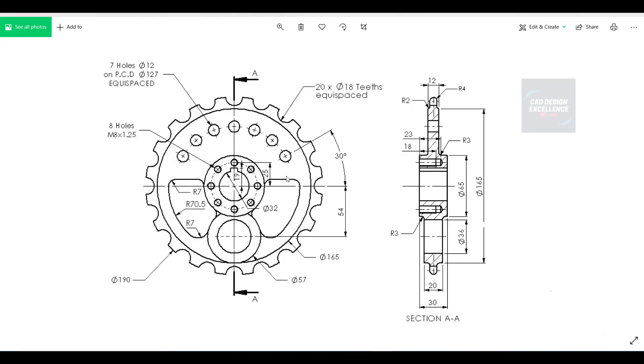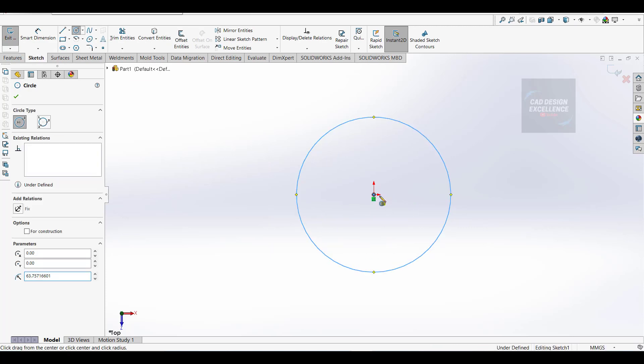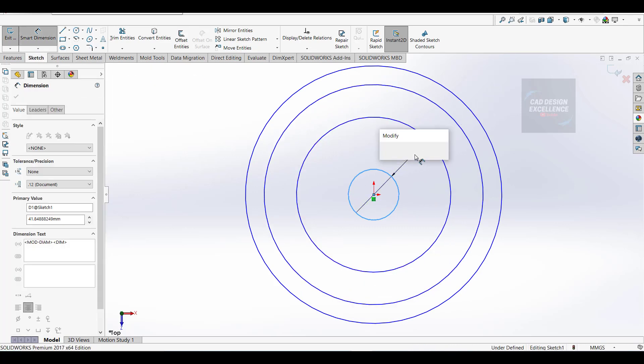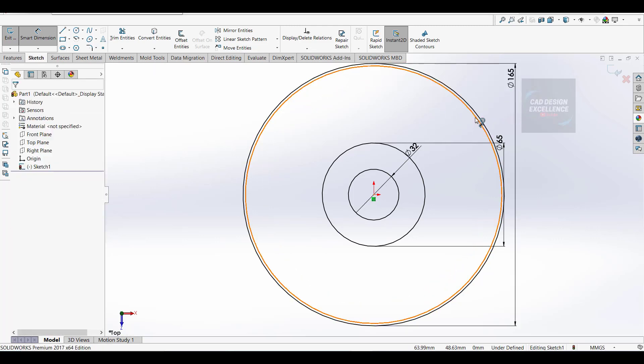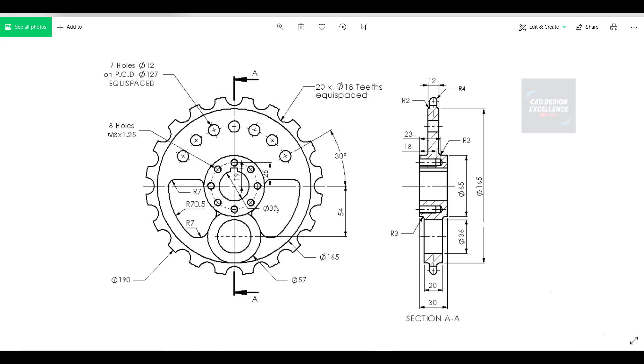Firstly we draw all outer circles of this sprocket. The outer diameter is 190, and this is 165, 32 and 65. Go to sketch and take a circle - let's draw four circles. Now dimension: this is 32mm, this one is 65, 165, and this one is 190.